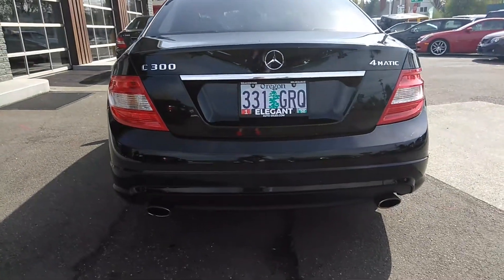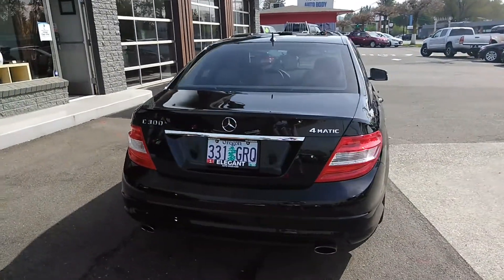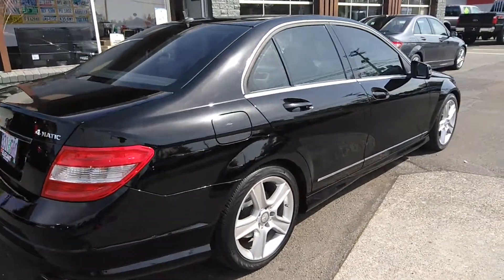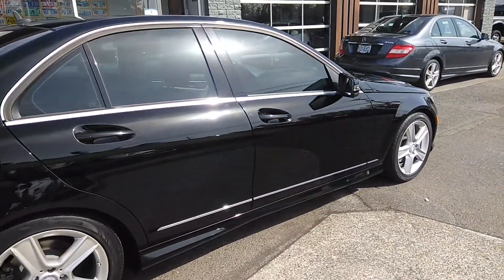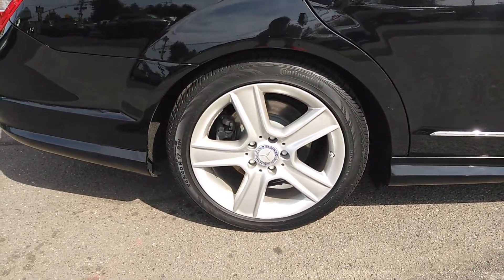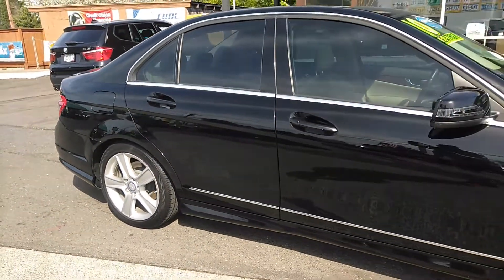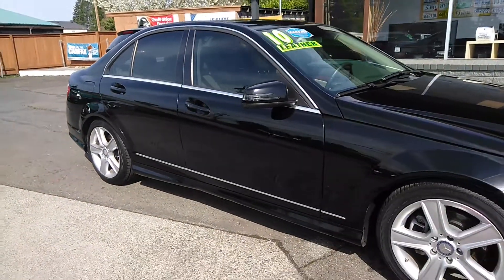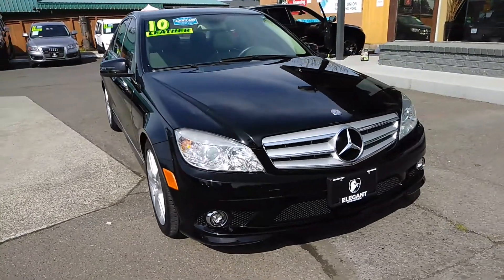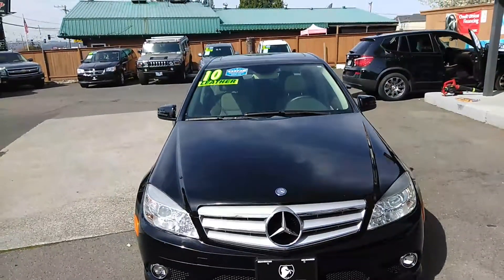There are no major dents, no huge dings, no major scratches. This is in great shape. New rubber all the way around — new tires. Fog lights, sunroof.